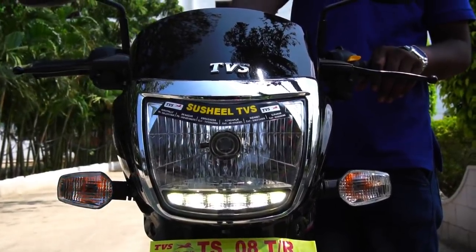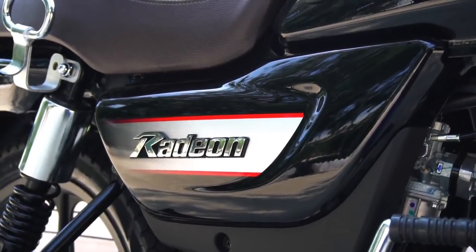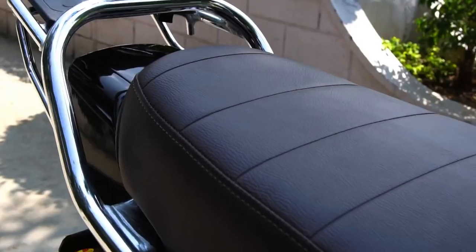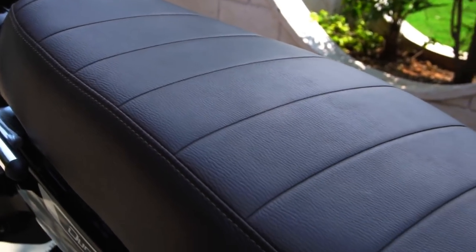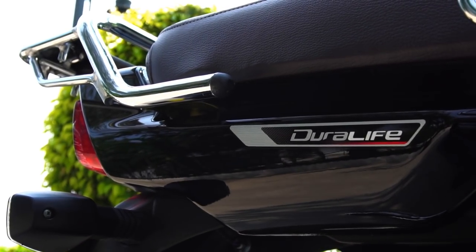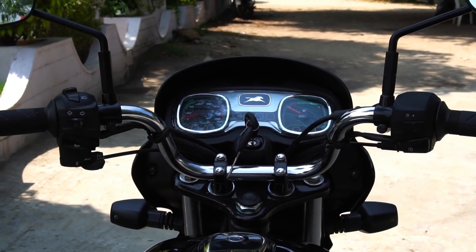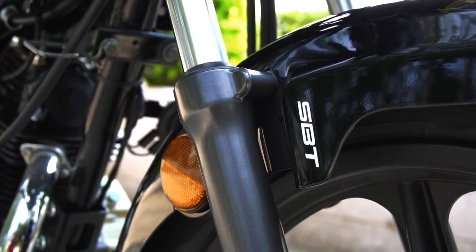Hey there guys, welcome to Dino's Vault and welcome to my first ride review of the TVS Radeon. This is another no-nonsense hardcore commuter bike coming from the house of TVS. I use the word 'another' because we already have the Star City Plus and Victor, both of which are 110cc commuters from TVS already competing with other rivals in the segment.